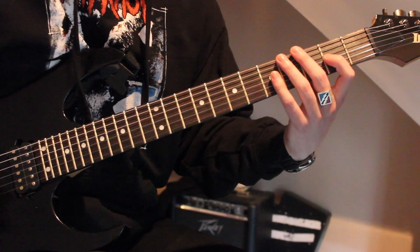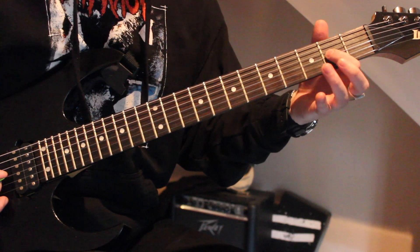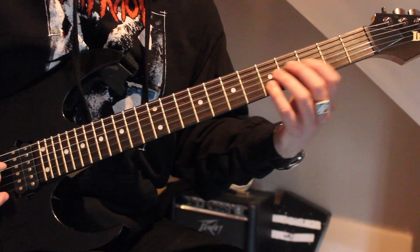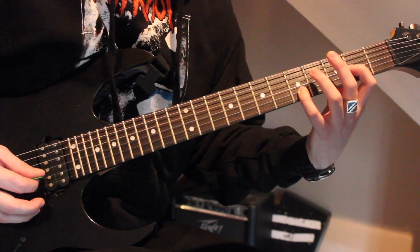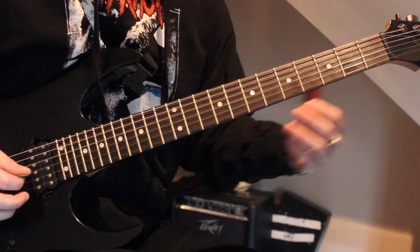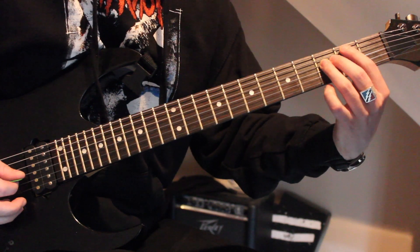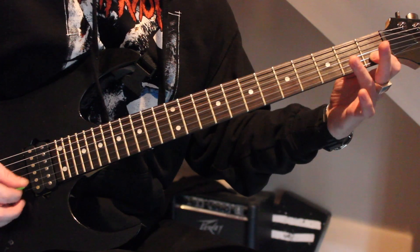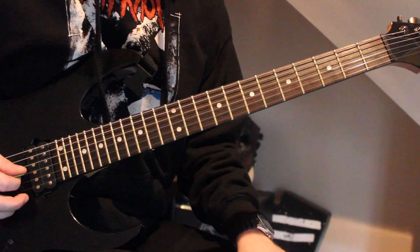What we're going to do is open fourth string, second fret of the third string, and fifth fret of the second string. And then we're going to do kind of a B flat five and then slide up. So it's going to be first fret of the fifth string, third fret of the fourth string, and then first fret to third fret slide on the second string. And then you're going to hit the open fourth string.